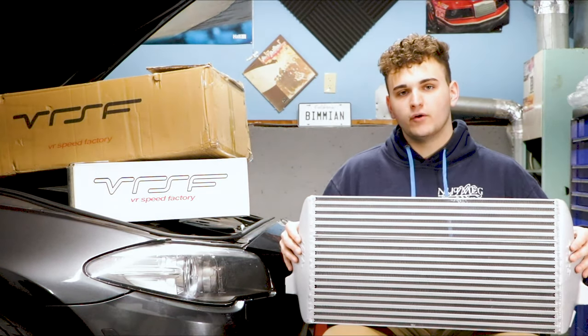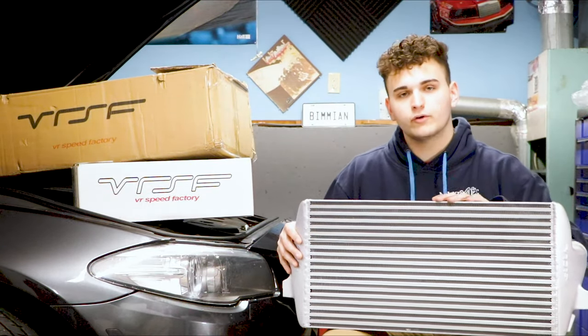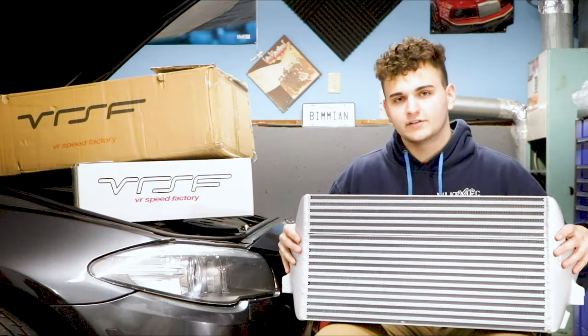VRSF has actually run their own tests on a similar F10 running about 20 pounds of boost. They found that in a second to fifth gear pull, their intercooler only rose about 2 degrees while the stock intercooler rose over 76. This kit comes with everything we're going to need to replace our stock intercooler.